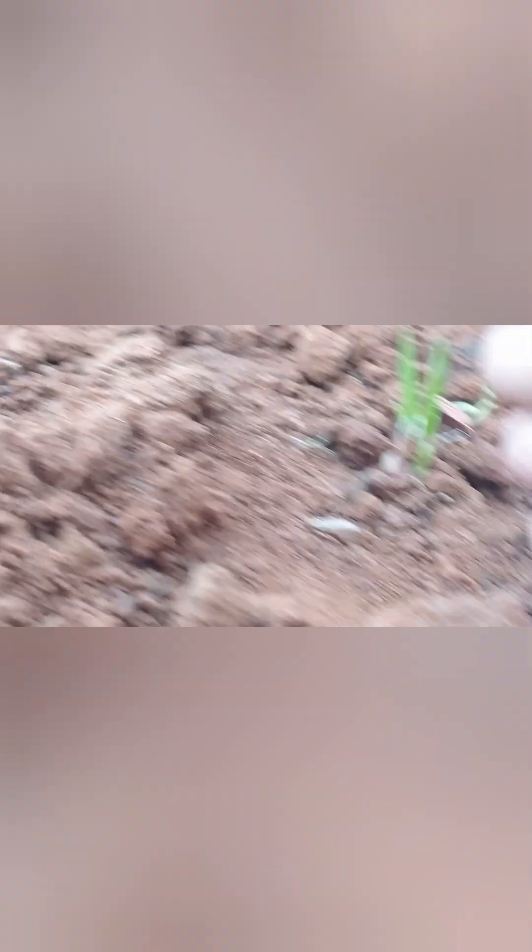We are very happy to be here. Let's see. The fire is an awesome fire.